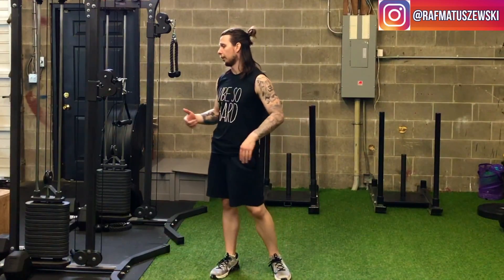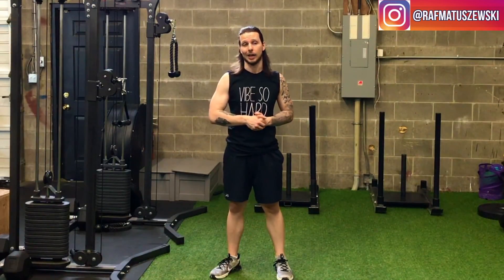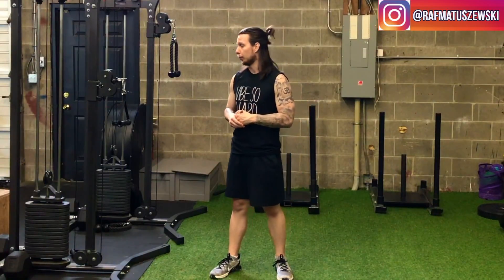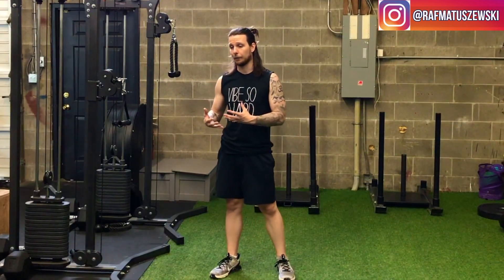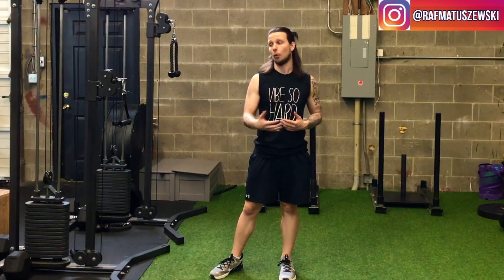The next exercise we're going to go over is the cable chop. It's a really functional core exercise that I like to give to all my clients, as it goes across the body. When we're speaking functionally, any kind of movement that goes diagonally or across the body, there are a lot of great functional benefits for movement and performance.